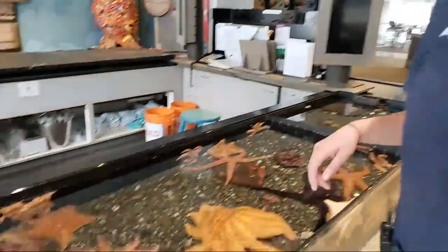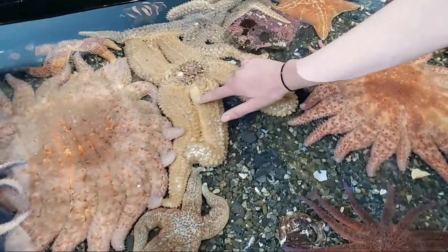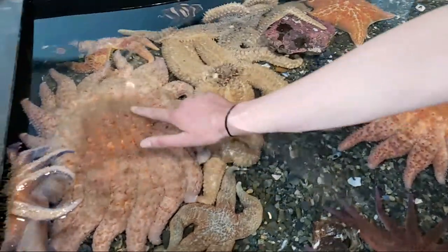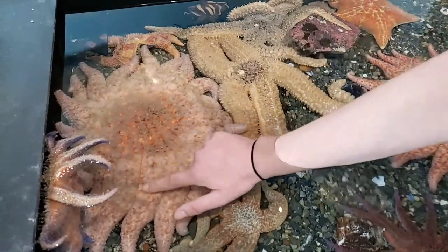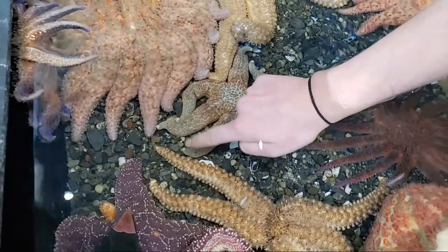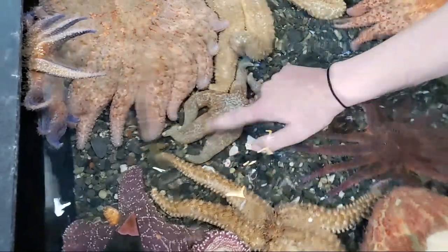So we're going to go through the touch tank. Sea stars have a variety of different numbers of arms, and they also have a variety of different textures and colors. This sea star has spikes, so it feels a lot rougher, whereas the Sunflower Sea Star is super soft and more squishy. A really cool thing about sea stars is that at the very tip of their arms they have eye spots — so the number of arms they have is the number of eye spots they have. A sea star with five arms has five eye spots.